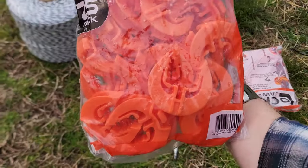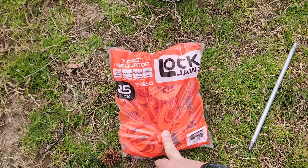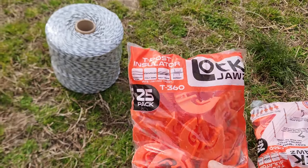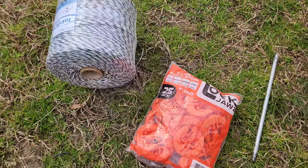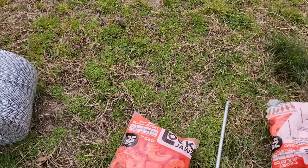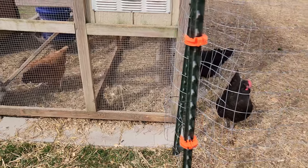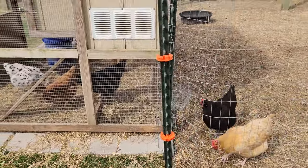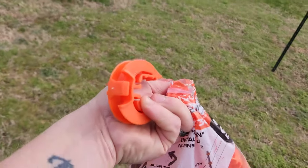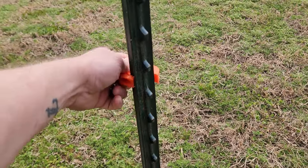Before I run the poly wire, I have these lock jaws here — I've heard a lot of really good things about them. I'll post the link in the description. I got them off Amazon. They snap onto the T-posts and work as an insulator — supposedly very simple and easy. I'm going to be running three strands of poly wire total, doubling back and doing loops.